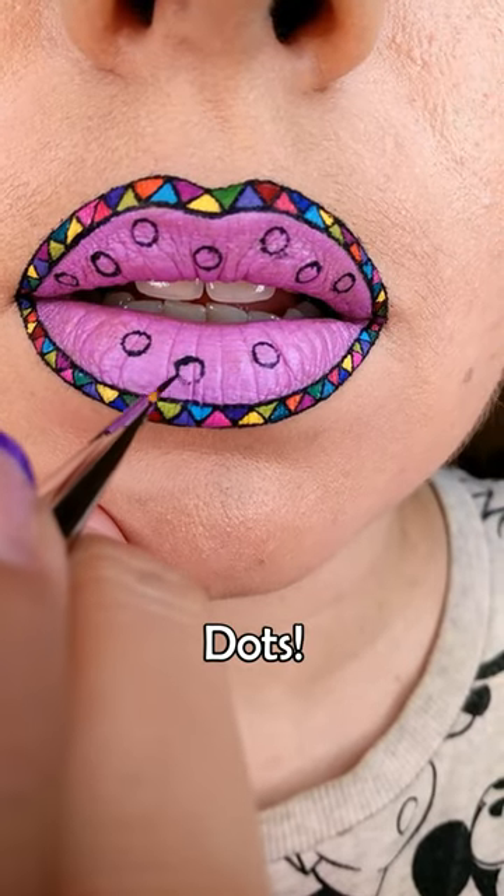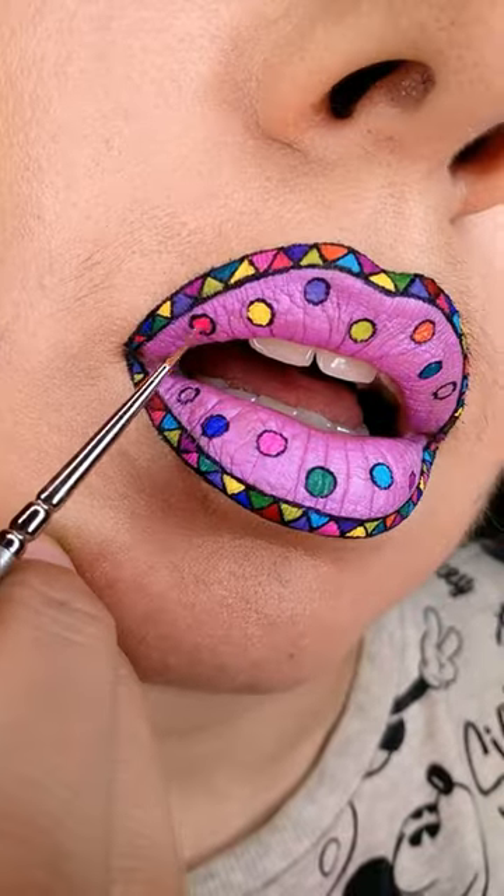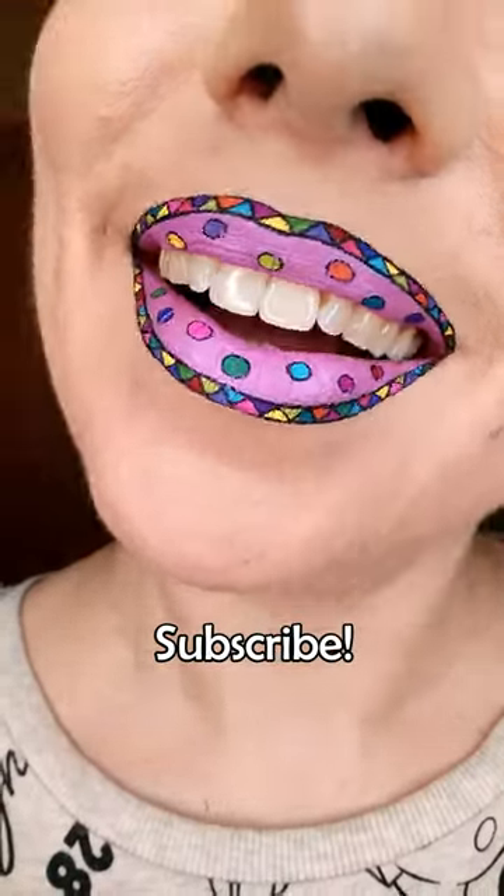Paint the polka dots with black and fill them in once again with all the colors of the rainbow. You know the drill. Follow for more makeup tutorials, tips, and lip art ideas.